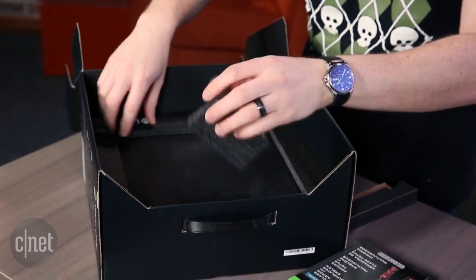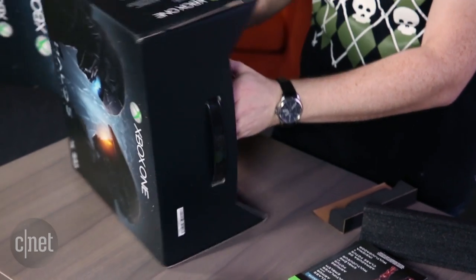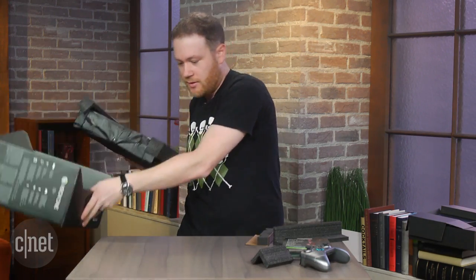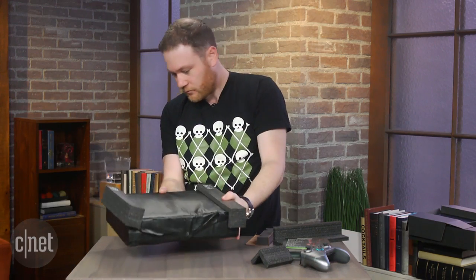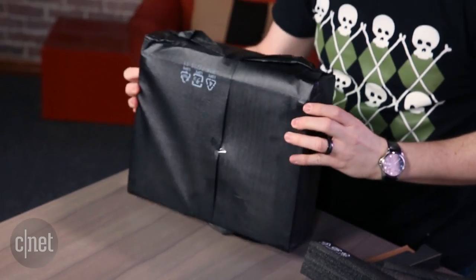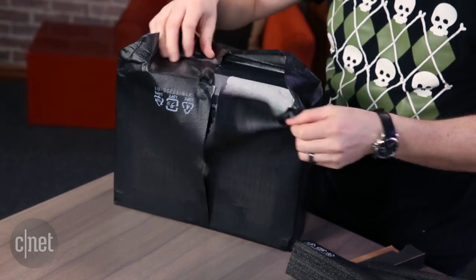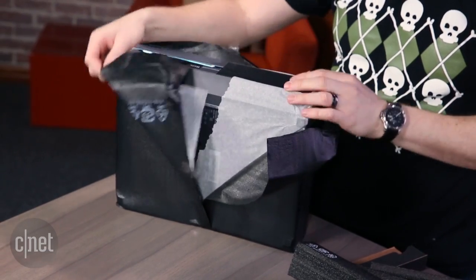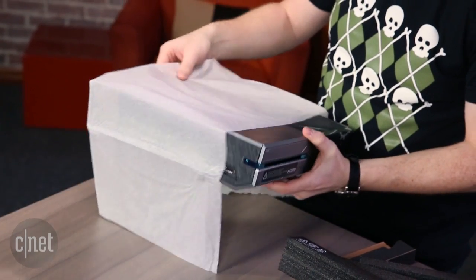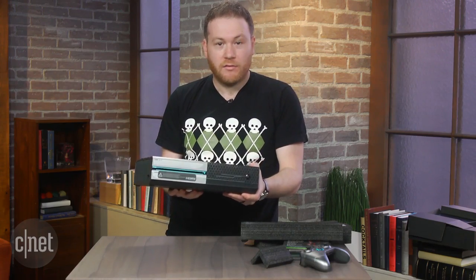All right, let's see what this Xbox itself actually looks like, because that's what everyone wants to see. It's skinned for Halo fans. Let's just dump that. Look at that. That's pretty nice. That's pretty sexy. I like this a lot.